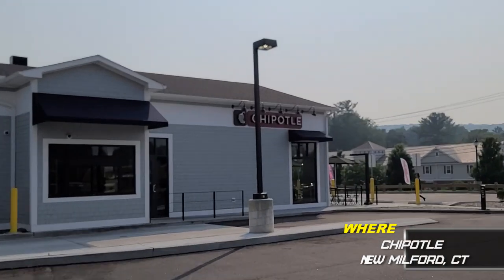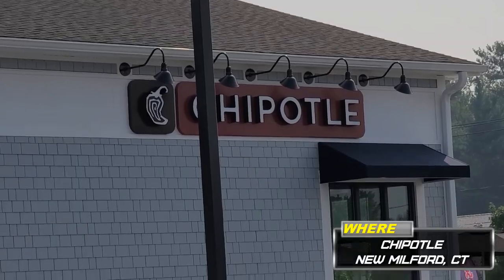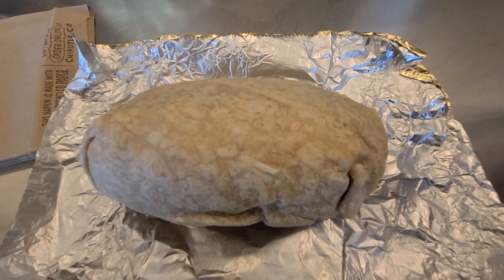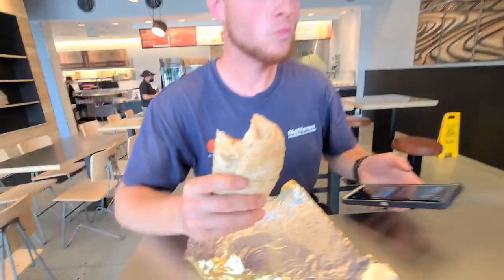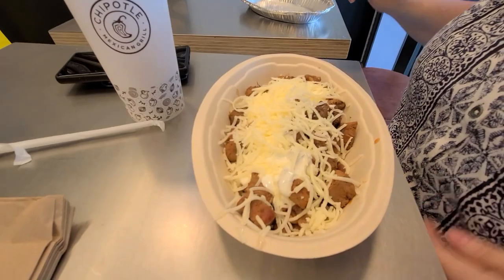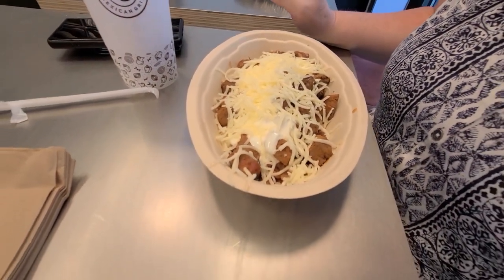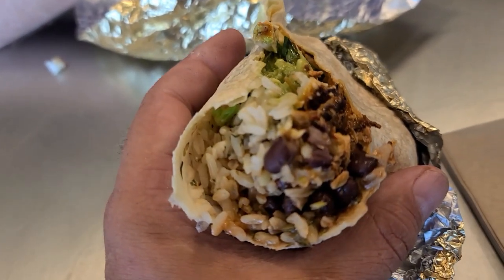Let's try the local Chipotle — Chipotle? Chipotle. I got the chicken, black beans, and a whole bunch of other stuff. What'd you get? Chicken, pinto rice, and hot salsa. And what'd you get? It's a burrito without the wrap — a bowl.